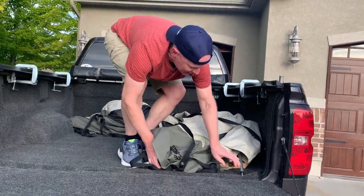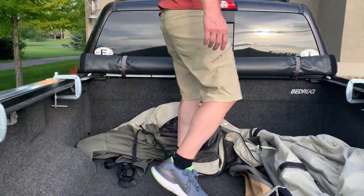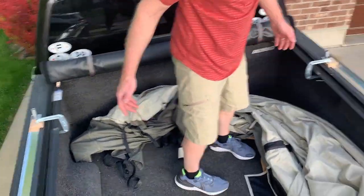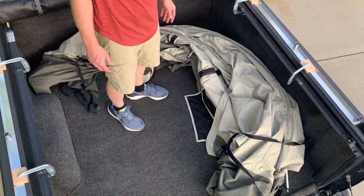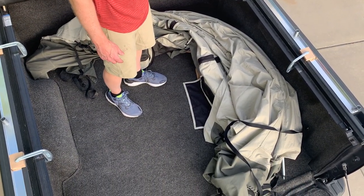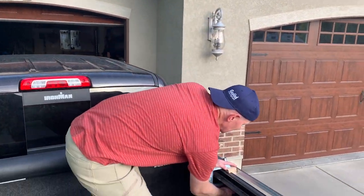It fits without bending the poles or anything like that, and then you've got all the storage room in here. Plus you don't have to re-thread all of the poles through the tent — especially the awning poles. So that's a quick setup, quick take-down, ready to close the tailgate.